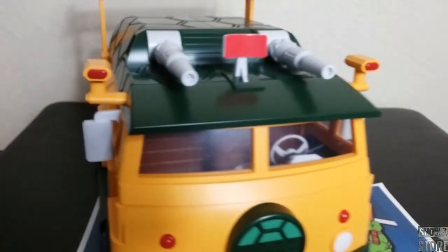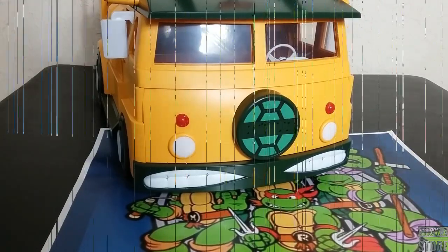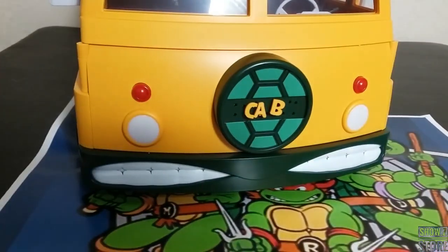Then we come around to the front, and we have to spell something. Let's get all these letters out and see what we can do. There are letters here that spell 'TURTLES', and then there are three extra letters. Somebody pointed out that it spells 'CAB', so you can do that if you want. But let's go ahead and get 'TURTLES' on here.